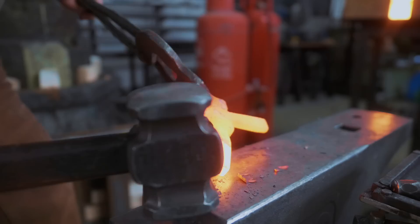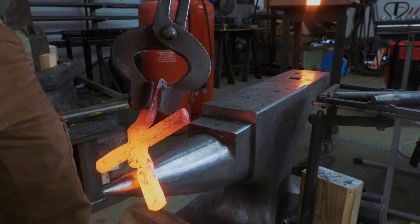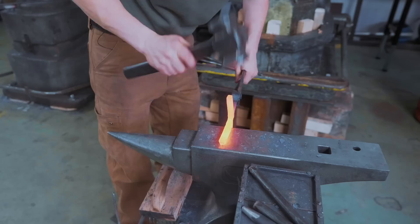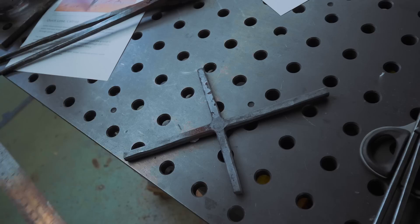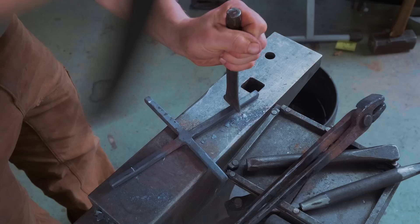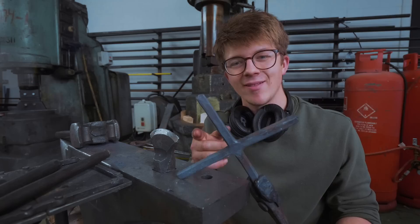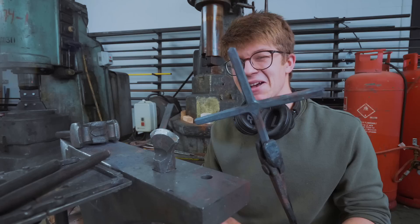That's difficult — that little bend is going to be hard to get out. Somehow everything has ended up a different length, so we've got to cut it down. It's really quite funny to me that I have just spent half a day making what could be cut out on a plasma table in three minutes — a very simple cross. But where I do beat the plasma table is it can't make it pointy and barbed.